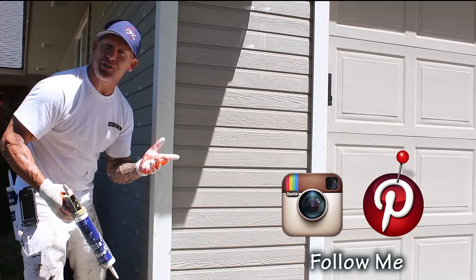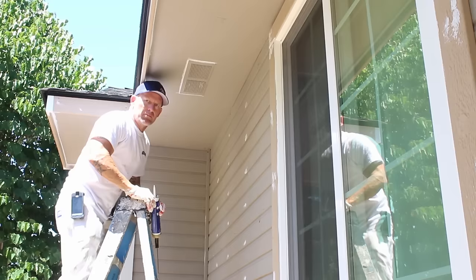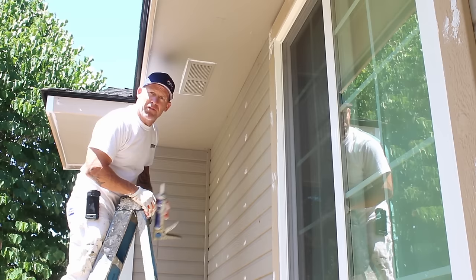We always caulk these soffit vents up here. A lot of times these things are just stapled in, and over time they'll begin to fall out. If you caulk them, it'll keep them from falling out.